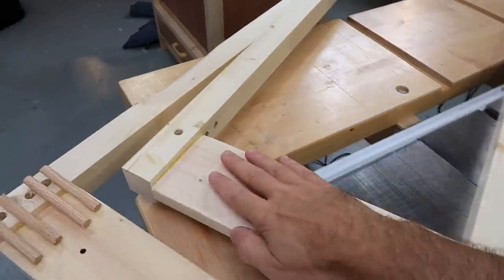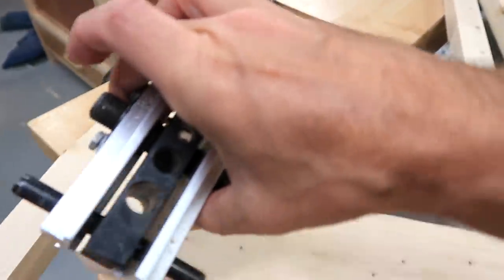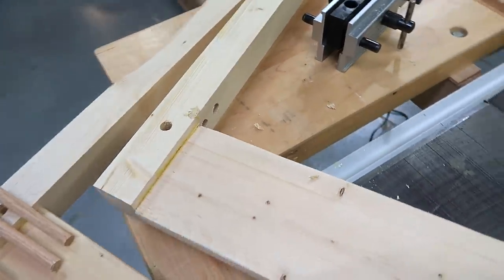I then joined the apron pieces to the legs using four dowels, using a dowel jig — except one time I put it on in the opposite orientation from what I thought, and drilled the holes, so I got a couple of spare holes there. Whoops!